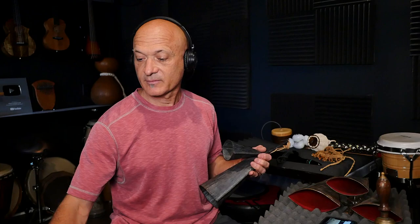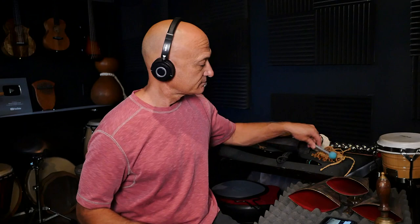Here they are — I played these to a click, and then I added the shaker. And then I played a little bit of the G minor flute.